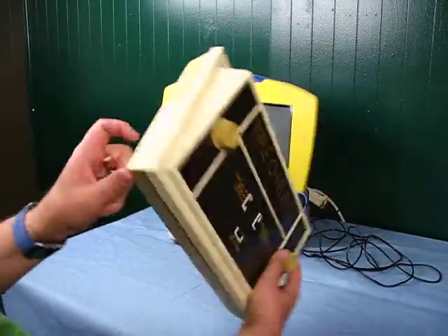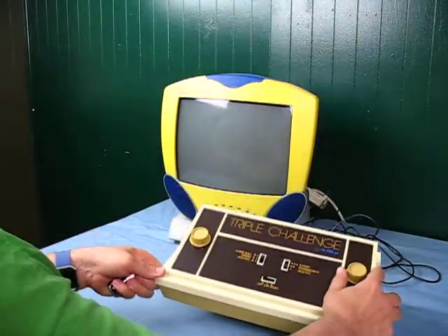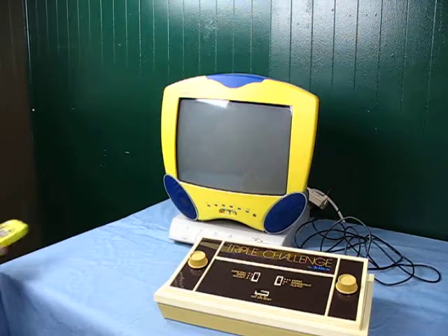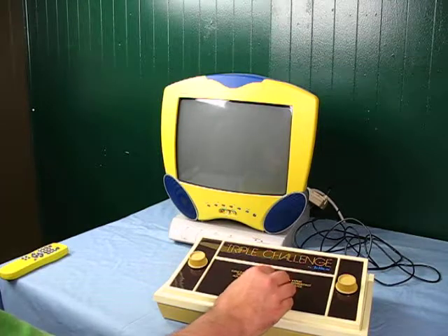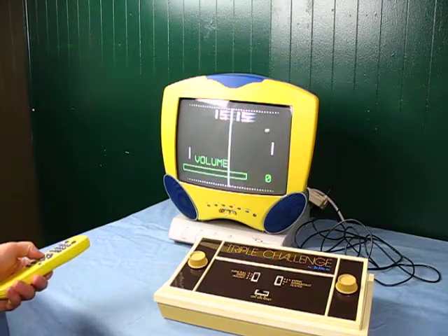It runs on battery and has its own sound built in. Of course, you hook it up to your TV just the conventional way, put it on channel 3, hit it on, and you can hear it.